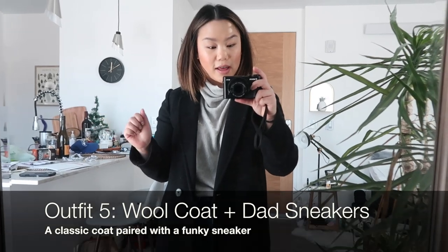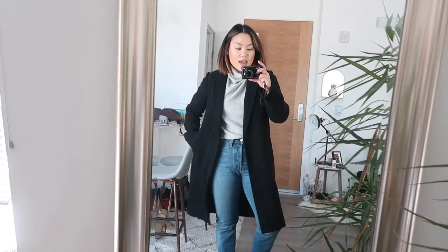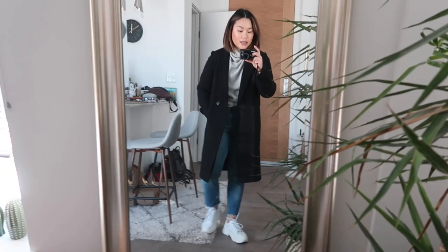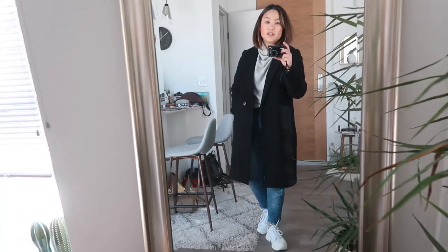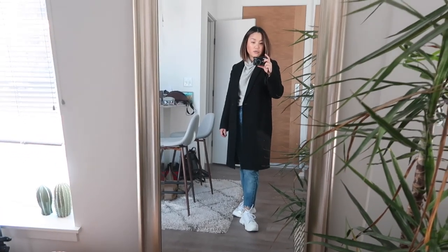This next outfit is a very classic look — you guys know I love my wool coats. I'm wearing a lightweight turtleneck sweater, kind of a hybrid between a sweater and a t-shirt — the Andy sweater from Aritzia — with my tried-and-true black Stedman coat, also from Aritzia, and my Levi's wedgie jeans. I love the effortless feel of this; it's super simple and I think it's the more appropriate option when you're feeling a little bit classy but still want your feet to be comfortable. It's your classy take on dad sneakers.